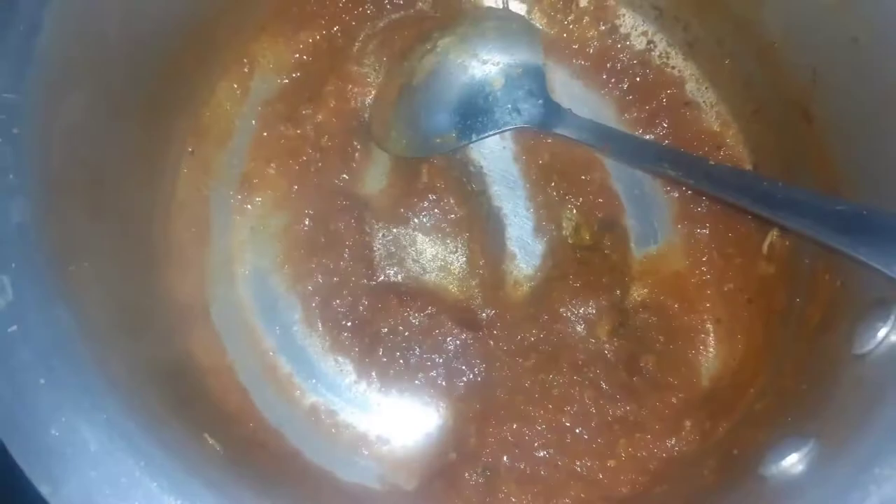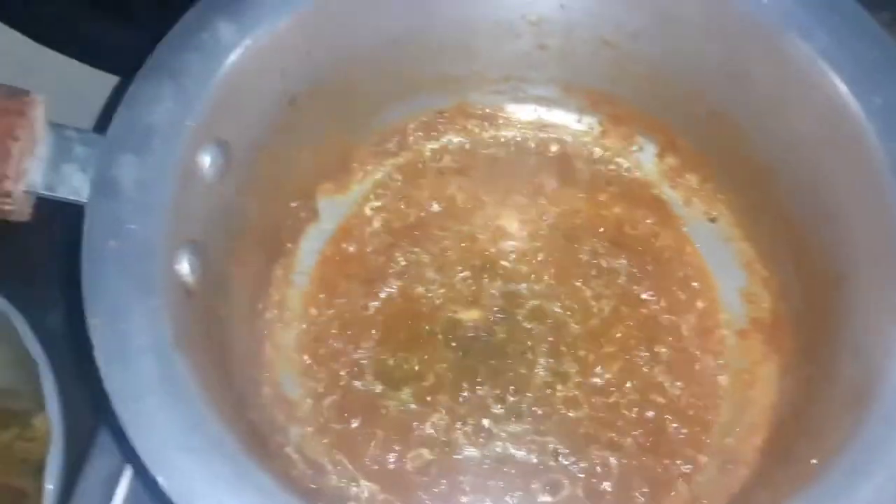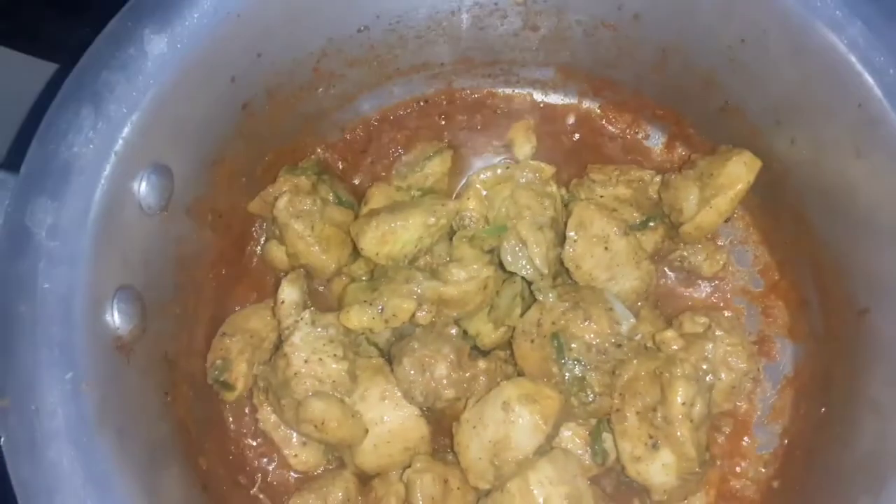I didn't tell you all the ingredients because you have to adjust how much you use. Mix it with the ingredients and then we will add the egg.